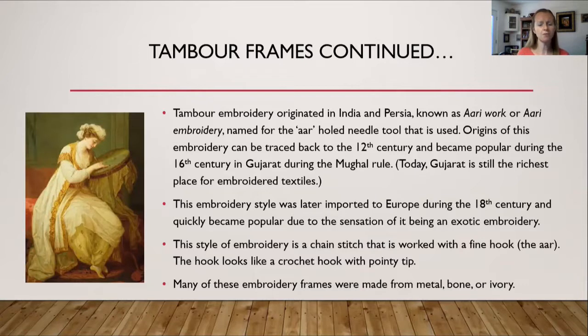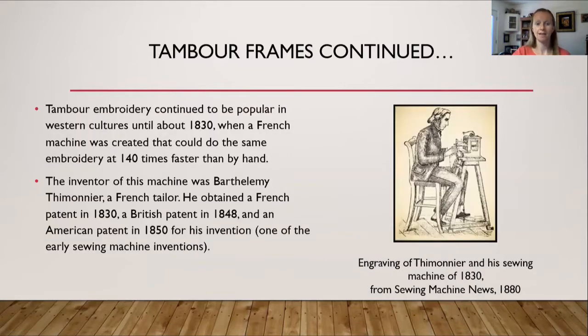This style of embroidery is a chain stitch worked with a fine hook known as the Ari, which looks like a crochet hook with a pointy tip. Many of these embroidery frames were made out of metal, bone, or ivory. Tambour embroidery continued to be popular in Western cultures until about 1830, when a French machine was created that could do the same type of embroidery 140 times faster than by hand.